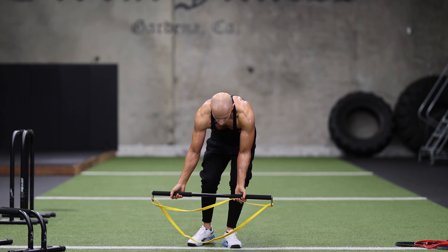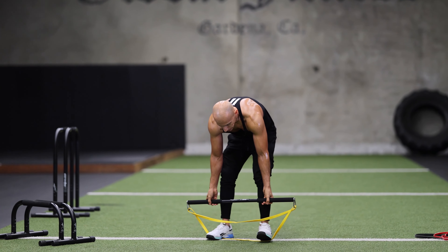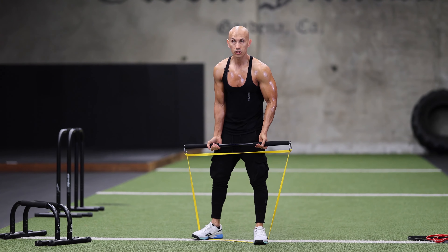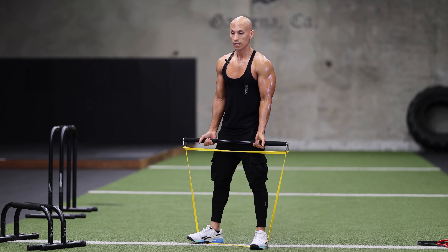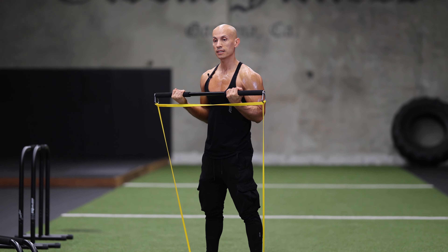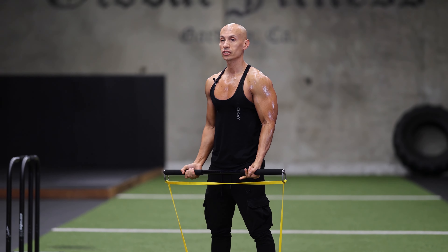Next exercise is bar curls. We're going to step on the band at the bottom — you can use any level resistance band to add the resistance you want. Make sure there's tension at the bottom and we're doing some curls. We're going to do 15 of these. Make sure you're squeezing at the top and coming down slowly.